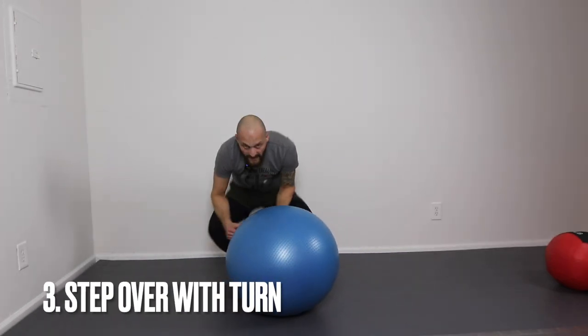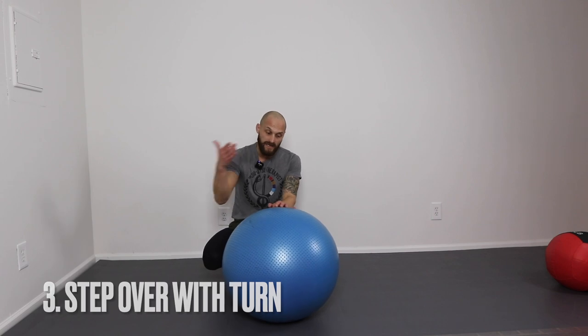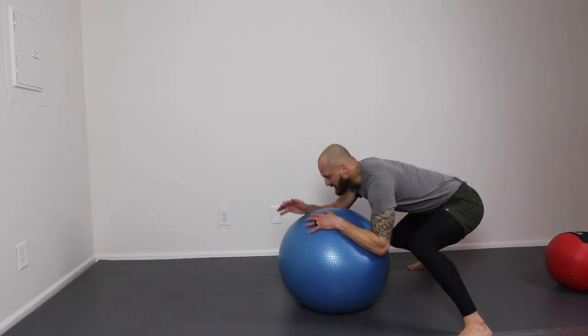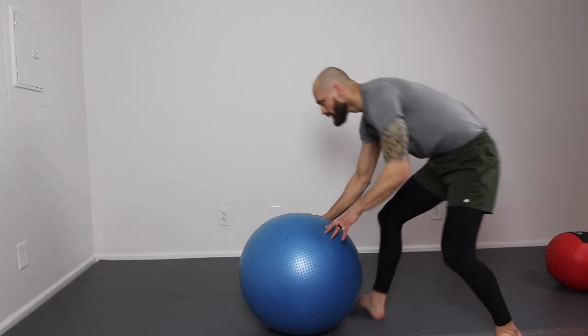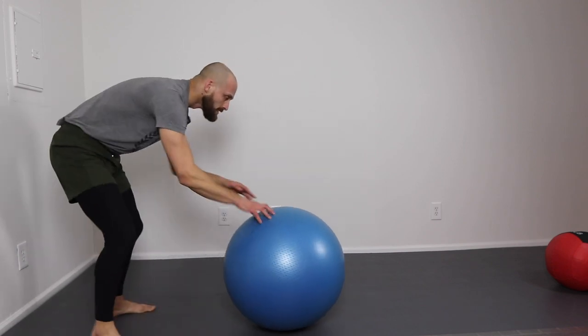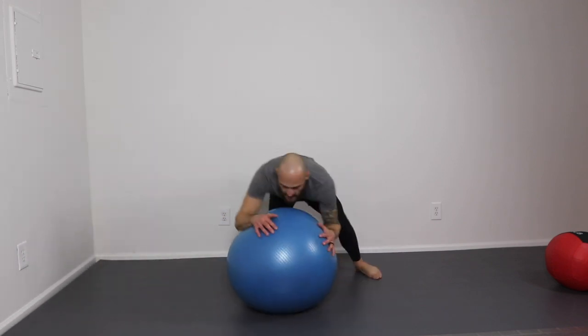Now we're going to complete it with a little variation — we get heavy with the hip, then turn the corner to get heavy with our pressure as we pass into side control. Heavy, then switch the hips. One more time: hip down, switch the hips.